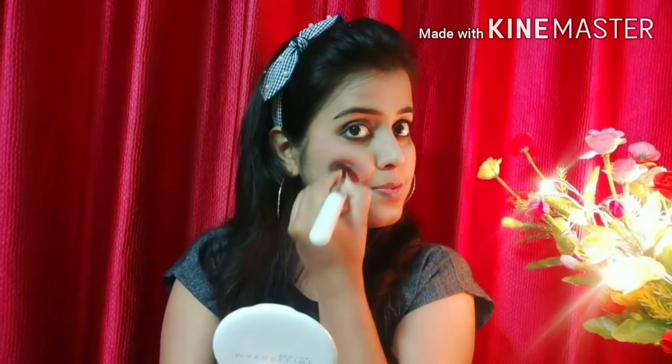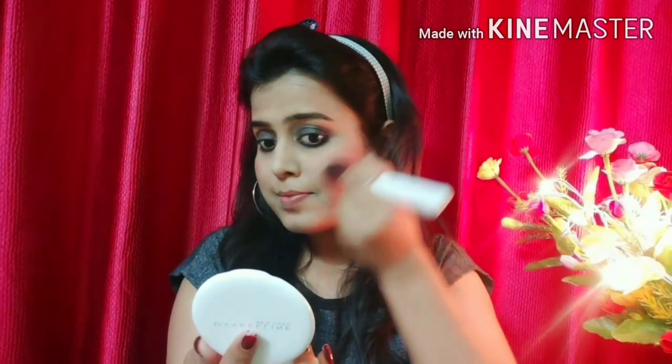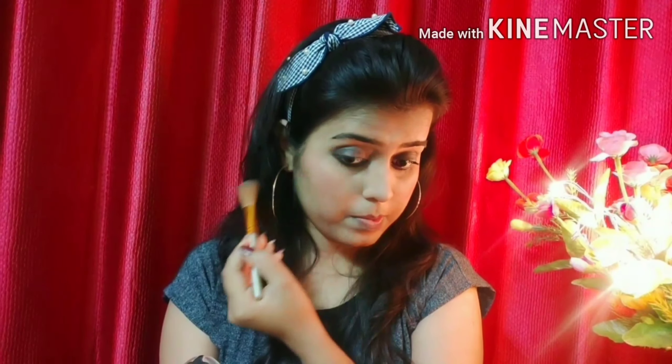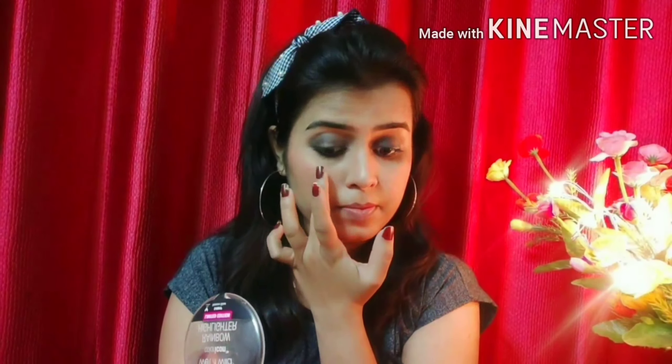For blush, I have taken a pink shade since the reference image shows a pink look. I will apply it and then add a little highlighter as well to complete the look.